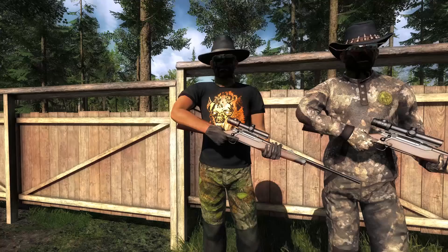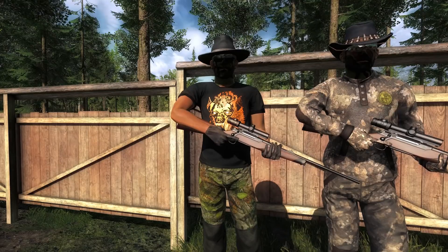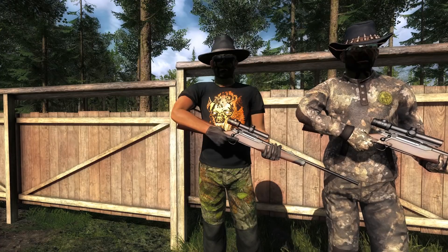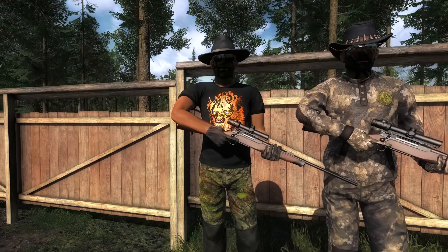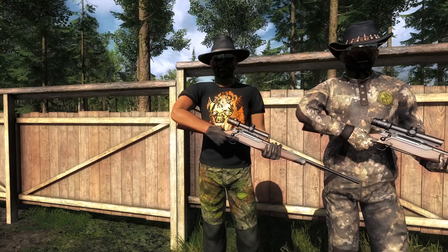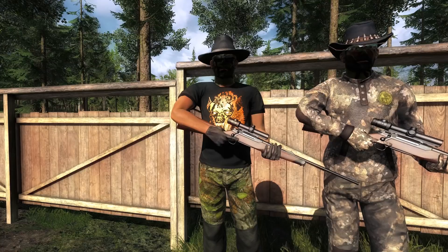We are here on Redfeather Falls to test out the newest gun in Hunter Classic, the 7x64 rifle, and it looks really, really good. I'm quite impressed with the model of it. We have a special guest with us, Jack Zabeard, who's going to be helping us out with the testing process. We're going to look at the loading animation, do a bit of shooting to test out the fire rate, and then try it out on live game. There's a link to Jack Zabeard's channel in the description below.